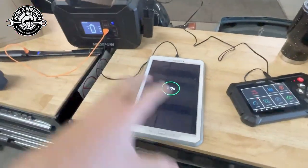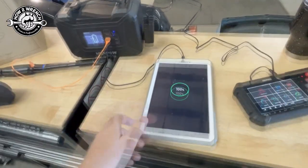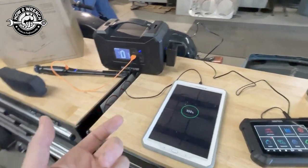I just recently upgraded and did a similar thing on my Dodge truck with some software I was able to put on a little tablet. It really made the process a lot easier with the active controls — being able to turn on motors and switches and so on.